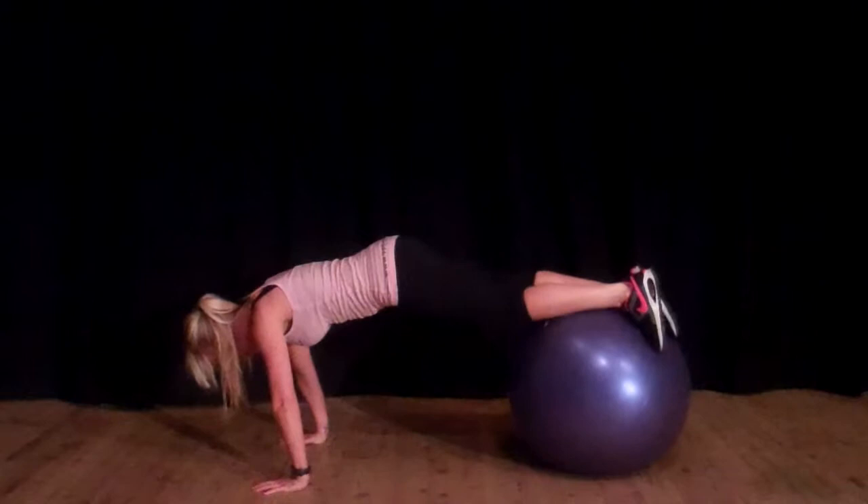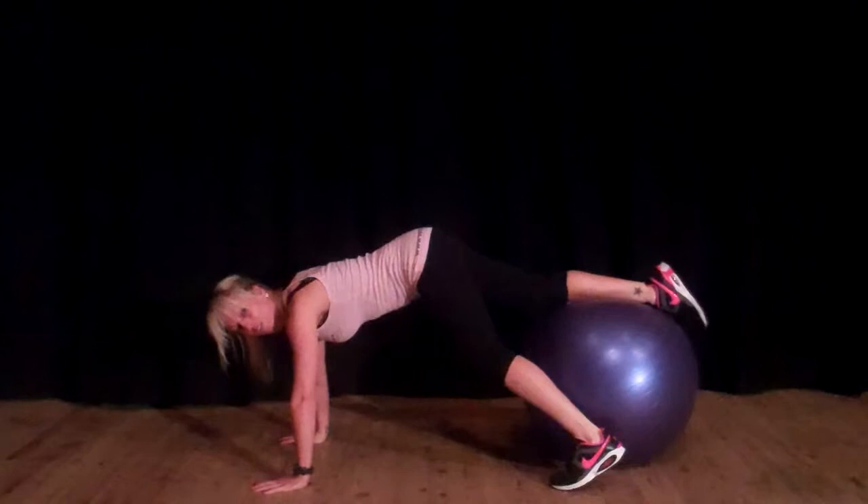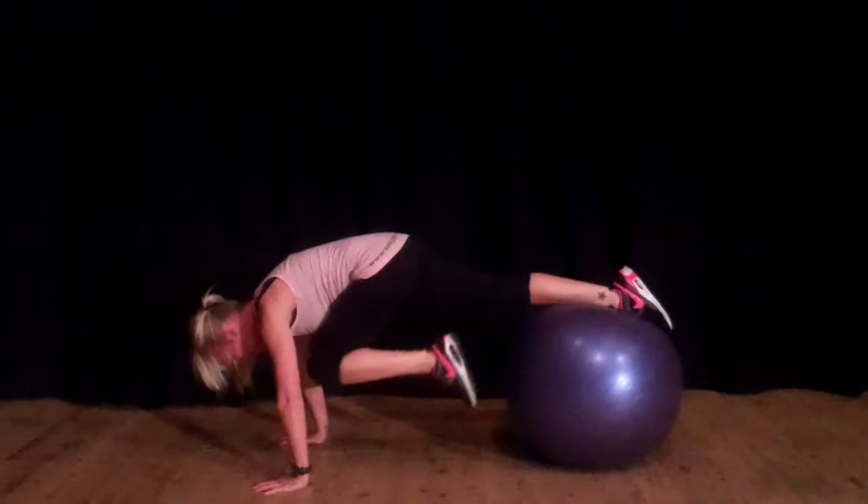However, we're going to take the ball and place it under our right shin, just above the foot, and bring the other knee in. Then all you're going to do is bring the ball in and push.